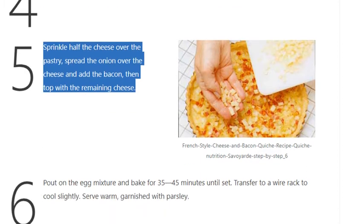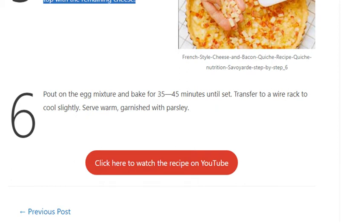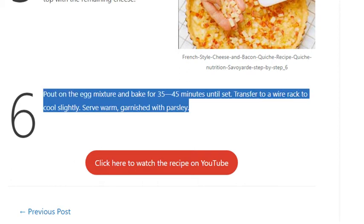Step 6: Pour on the egg mixture and bake for 35–45 minutes until set. Transfer to a wire rack to cool slightly. Serve warm, garnished with parsley.